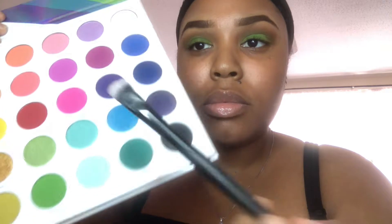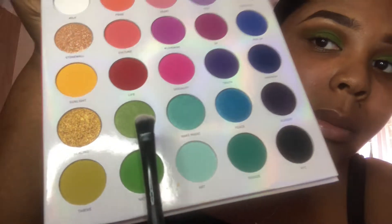Next we're going to go in with the shade 'Activism,' but we are going to spray our brush first so that the color pops even more. We're going to use the NYX matte setting spray just to make sure the brush is all sprayed up.